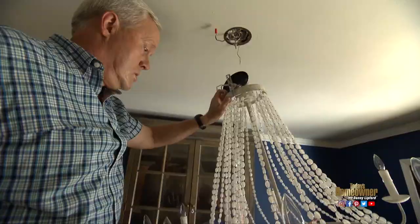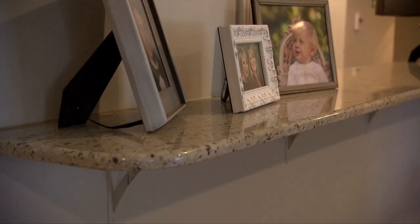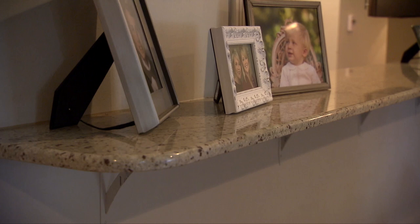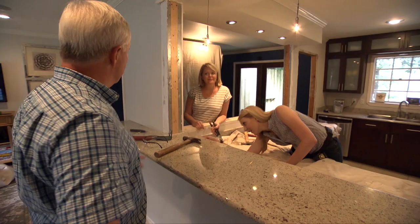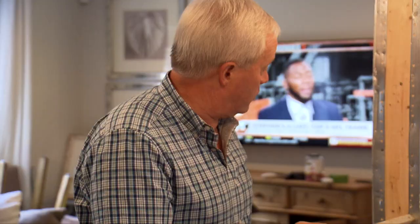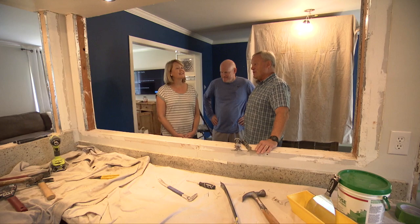Next to go is the oversized granite bar. Someone sitting in a chair trying to eat, or someone trying to pass by, just can't get around it. It should be just glued down, so wiggle it a little bit, push down, and roll it right out. It has to get a little ugly before it starts looking better, but the good news is all the demolition is done.